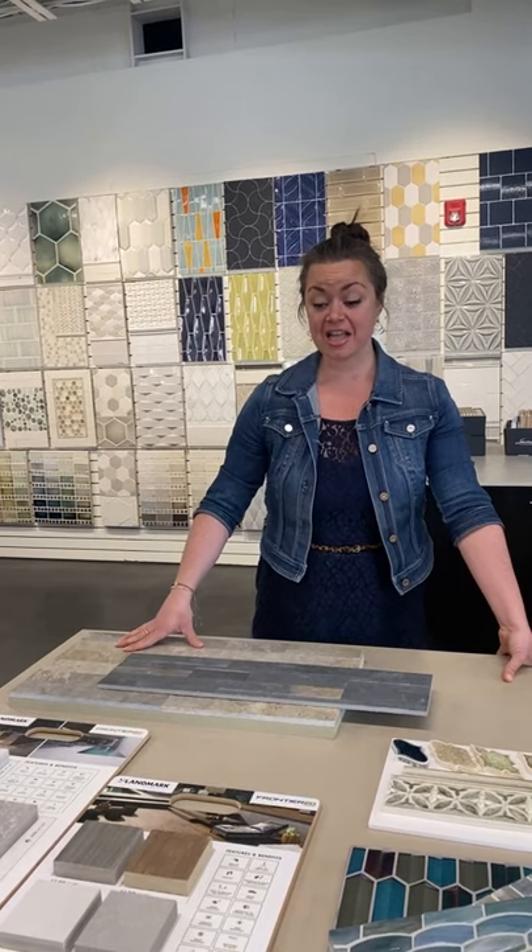Hi everyone, thank you for joining us at Architessa for your Tile Stream. This is your Tile Talk with Ginny. I am here because spring has sprung, as you can tell by my puffed-up eyeballs — allergies hit me real good this year. Summer is coming and we have all your exterior projects handled. If you guys come here to Architessa, come visit us: Bethesda, Rockville, Vienna, Alexandria, and Baltimore. We have something for everyone, whether you want to go natural stone or porcelain zero maintenance — we have a little bit of everything.